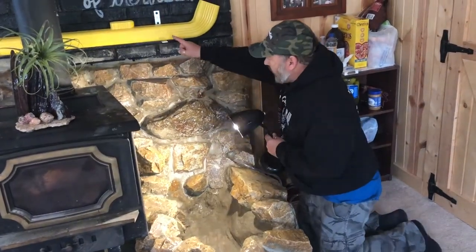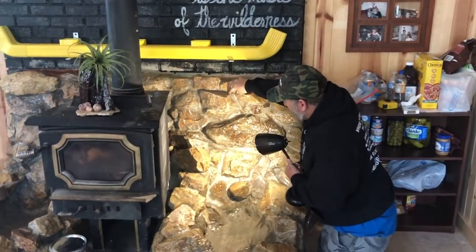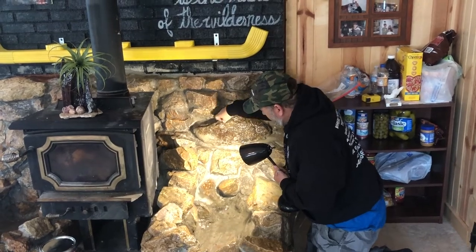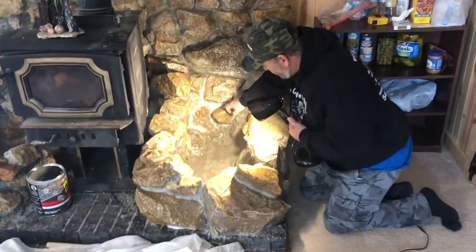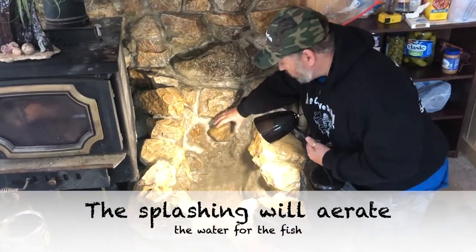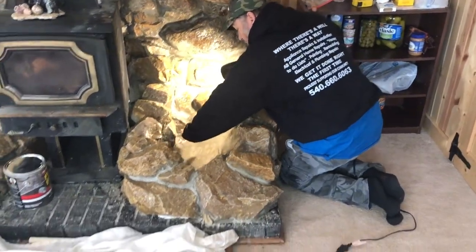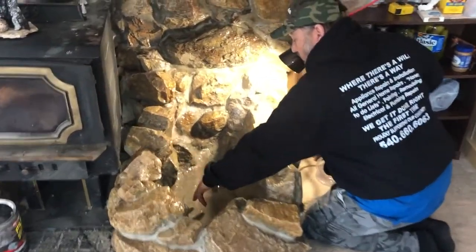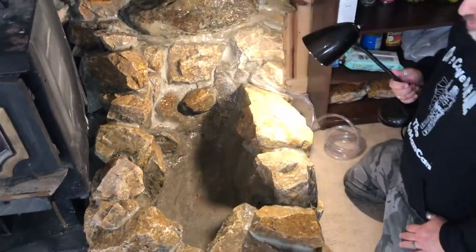I'm going to have a valve up over here inside the pipe shooting the water on top of this rock. Slowly it's going to follow this path, come down like this, and straight on down and splash into the water for the fish. I want to keep the level of the water evenly with this rock right here, so it should be about eight inches deep, which should be enough for the smaller fish.